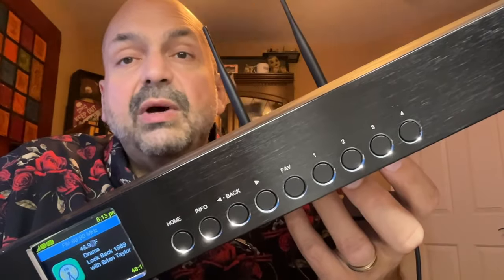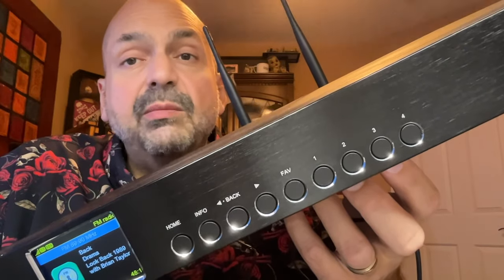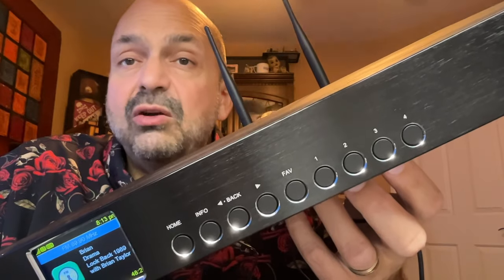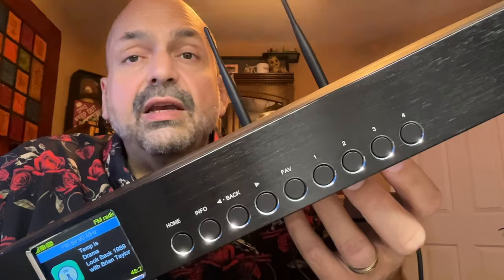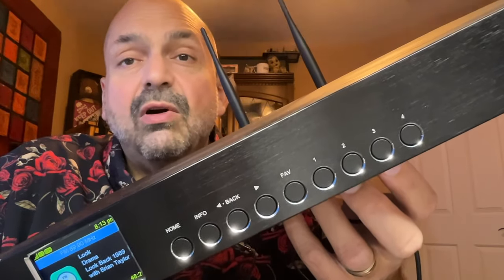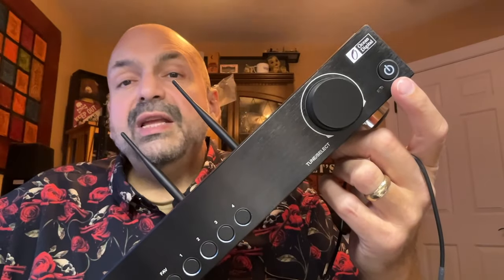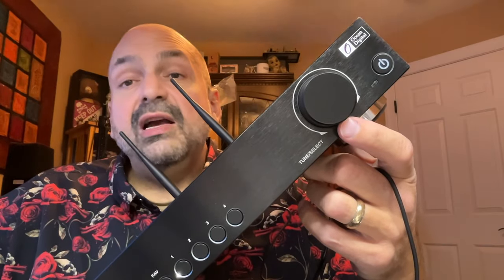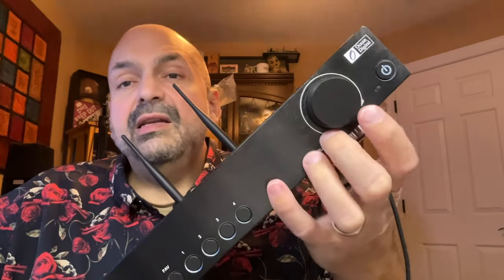The navigation buttons are in the center of the WR50. You can do pretty much everything you need to do from these front panel controls, but I just think it's easier for the most part to do them from the remote. The one exception are the user-defined presets labeled keys one through four — that's a convenience you just can't ignore. This is, of course, the power button. The knob next to it serves as a volume control and also menu navigation, and if you press it, a menu select.